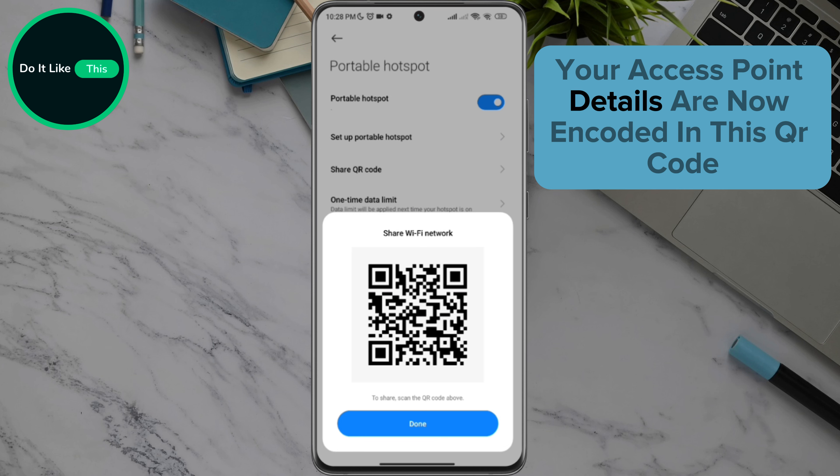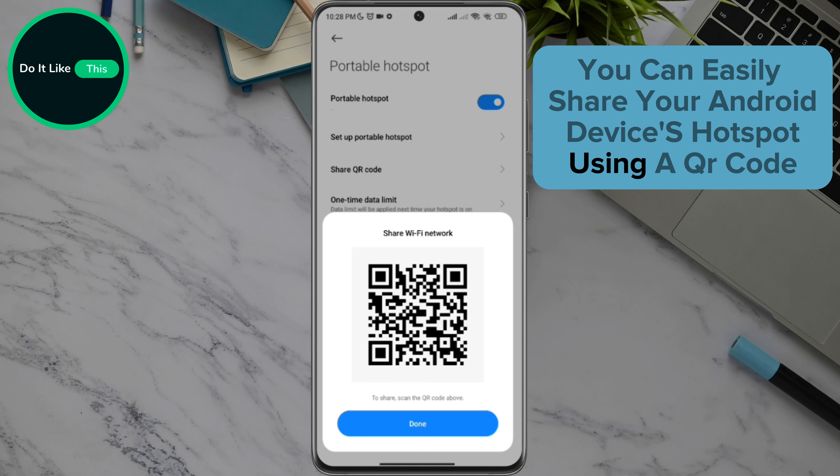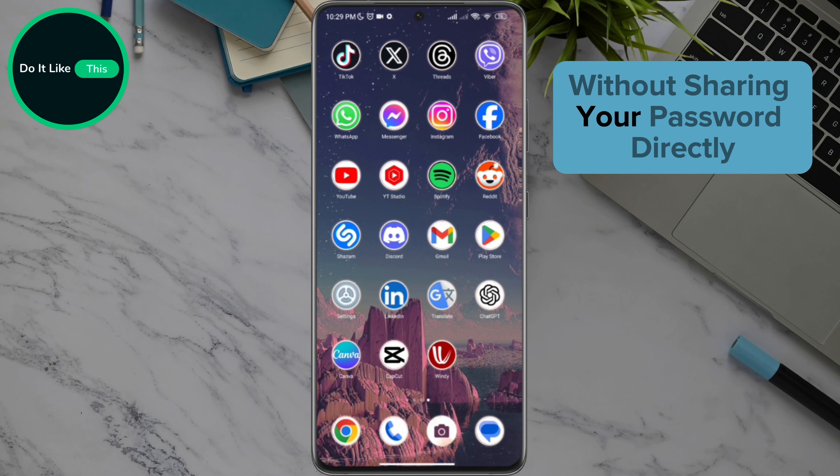Your access point details are now encoded in this QR code. By following these simple steps, you can easily share your Android device's hotspot using a QR code. It's a fast and secure way to let others access your internet without sharing your password directly.